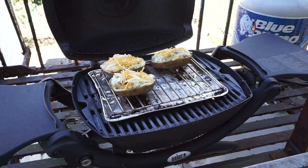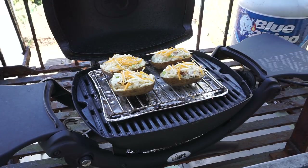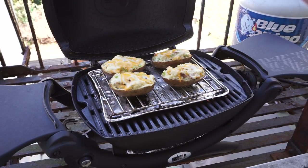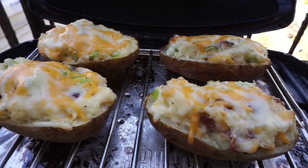Back out here on the fire escape, I'm placing the potatoes back out onto the roasting rack on the Weber Q. Close the lid. And here we are now, this is just about 20 minutes later, and these are ready to come inside and get into my belly.